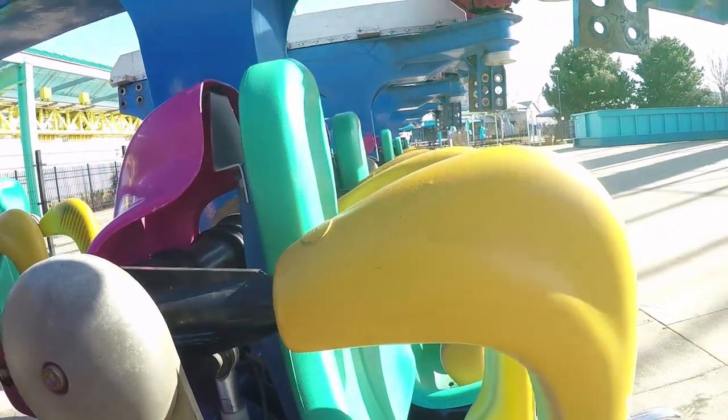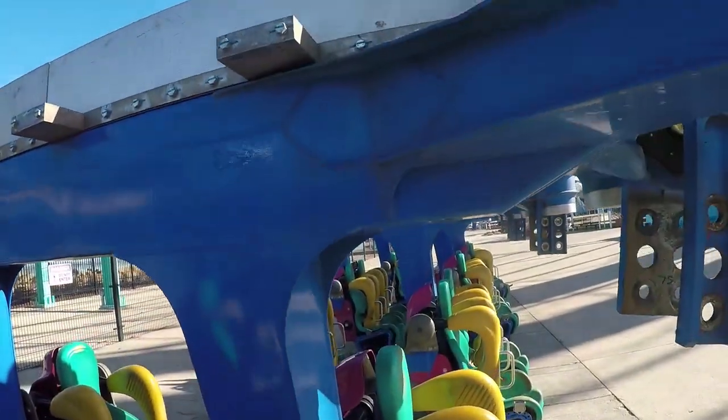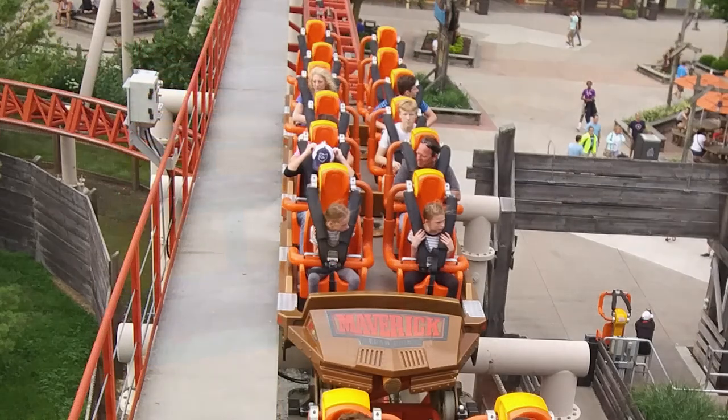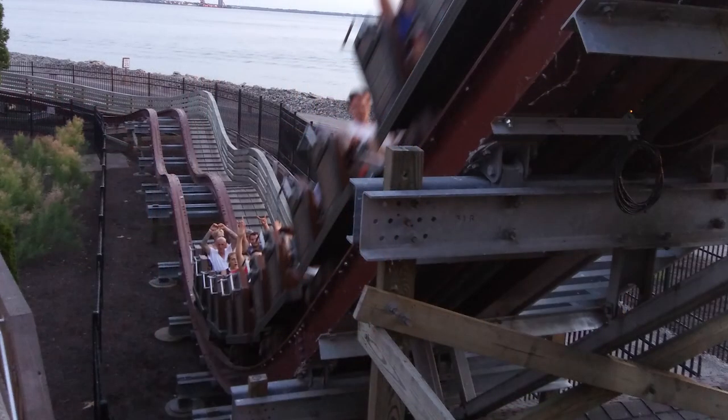I want to stress that there's no button on the control panel of any ride that can release the restraints anywhere outside of the station. The way restraints are released outside of the station is done on the train itself, meaning that a train must be stopped to perform them. And restraints are really only released in the ways I'm about to describe during ride evacuations.